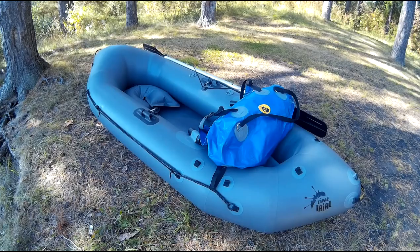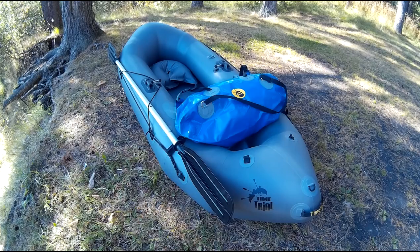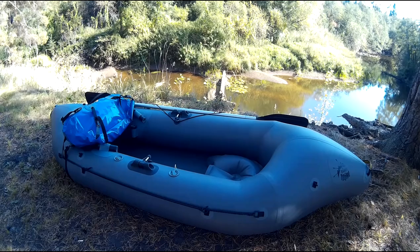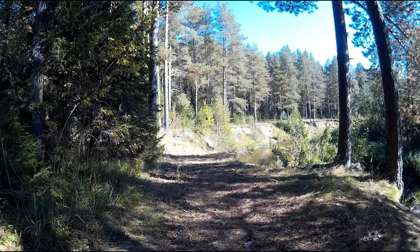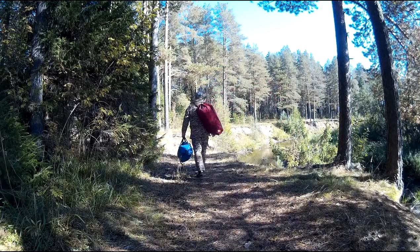На этом данный обзор подошёл к концу, но я с вами не прощаюсь — в следующем видео буду детально тестировать Fishpackraft непосредственно на водоёме. Рассмотрим все возможности Пакрафта «Танк» в реальных условиях открытой воды, в частности с уклоном на рыбалку. Всего вам доброго и до новых встреч!